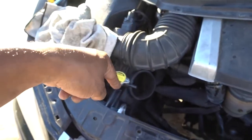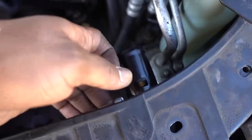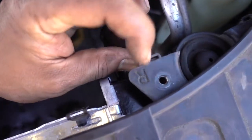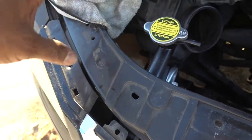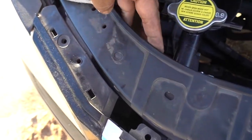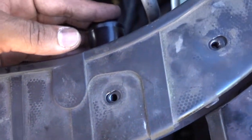Another thing I noticed — I was putting this bracket backwards, which is why it was really hard to install. The R has to be on the inside, same thing with the L on the inside. If it's facing the other way it's gonna be really hard to line it up. With them oriented correctly, they line up with no problems.